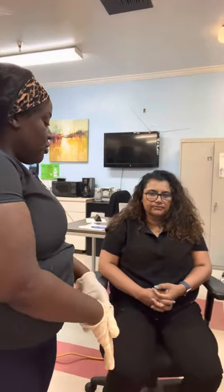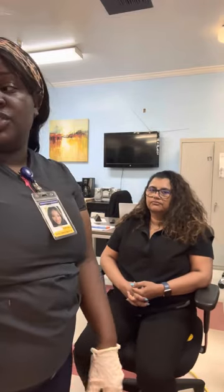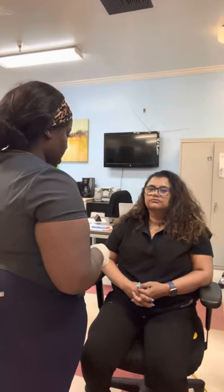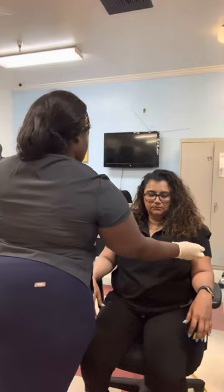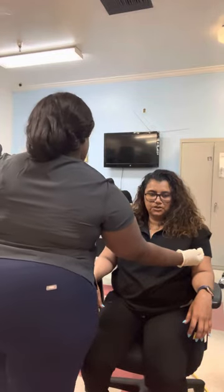First I would like to test your primary sensation — touch, pain, and spinothalamic. This is just going to test the superficial response. You're going to tell me whether you feel a sharp or dull sensation. May I begin? Dull, dull, sharp, sharp.